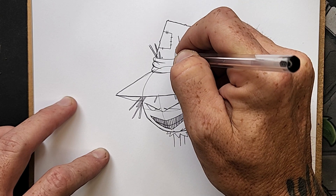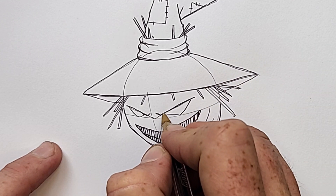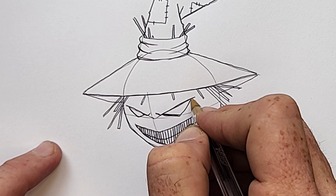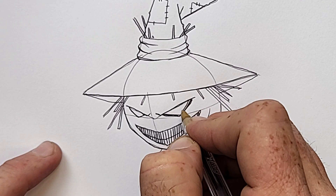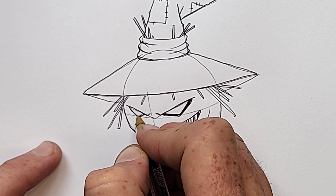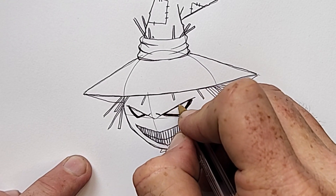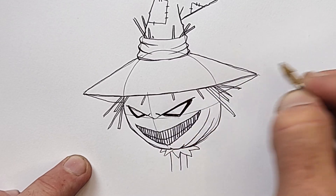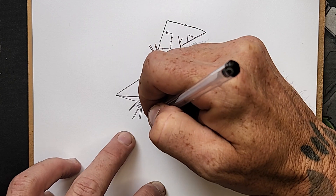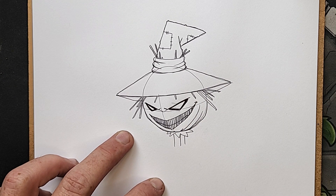Let's darken and reinforce the eyes. Start by making the eye shapes bolder — thicken these lines very carefully, making sure not to make the white parts too filled in or too small. I'll thicken the line away from the whites on the bottom edges, and for the top of the eye line, I'll work towards the white of the eye. That way I preserve the eyebrow line and it kind of deepens the eye socket.